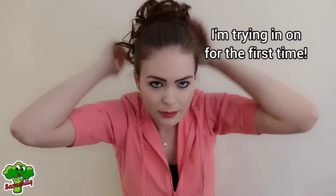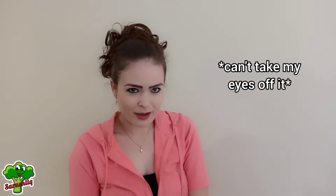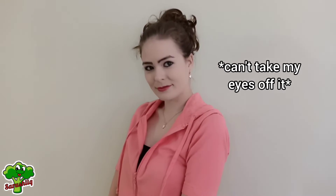Wow! This looks really cool! I look like a different person! Wow, I love it!